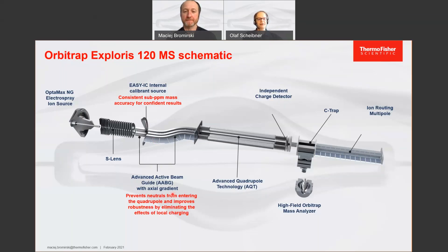This is followed by an S-shaped ion guide that prevents neutrals from entering the system, because the neutrals fly straight while the ions follow the S-path and enter the quadrupole. The quadrupole is a segmented quadrupole for better isolation shape and better transmission, increasing the sensitivity of the system and isolating down to 0.4 Dalton in isolation width. Behind the quadrupole, we have the new independent charge detector, which ensures the instrument always knows exactly how many ions are going into the C-trap to fill it with the optimal amount — maximizing sensitivity without compromising mass accuracy or quantitative capabilities, and ensuring the C-trap is never overfilled.